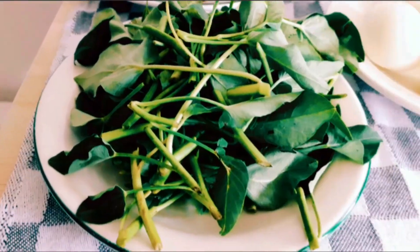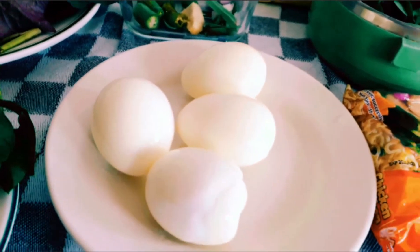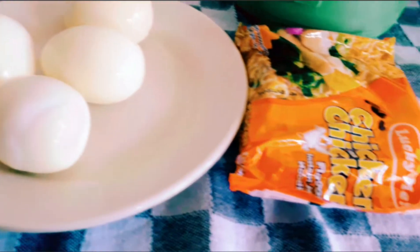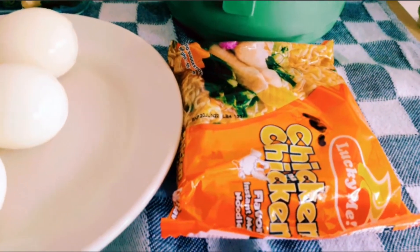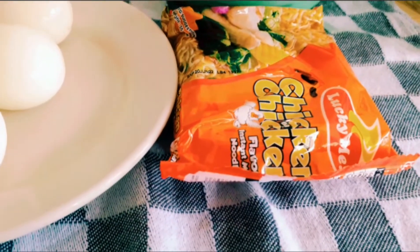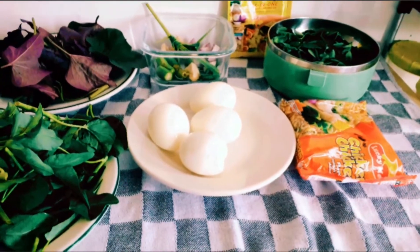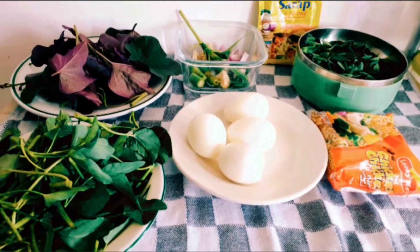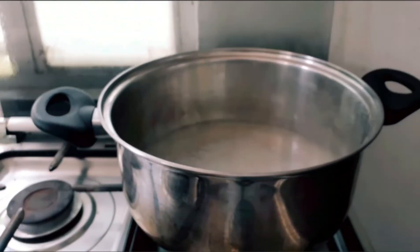Yung kamuti tops. And then noodles — kasi yun lang po yung meron kami ngayon, guys. Nagsawa na kami sa karne, kaya gusto namin ngayon — lagyan namin ng noodles, chicken noodles, Lucky Me chicken noodles. So, yun lahat po yung ingredients — syempre mayroon niyang asin. Nakasalang na po yung kaldero.